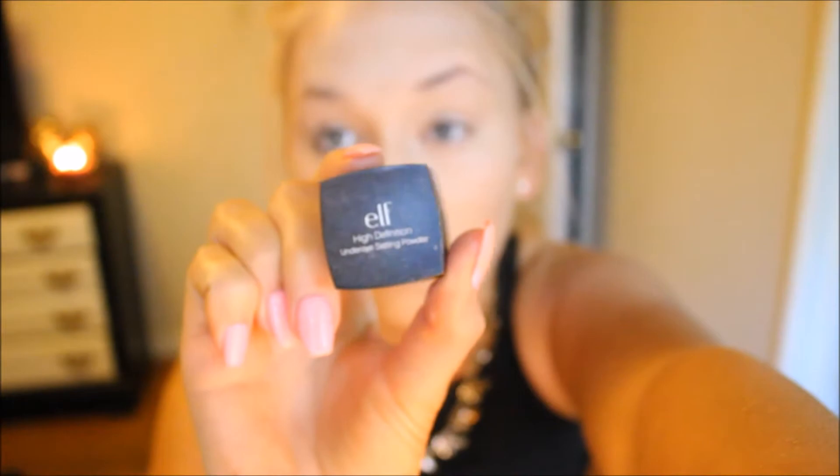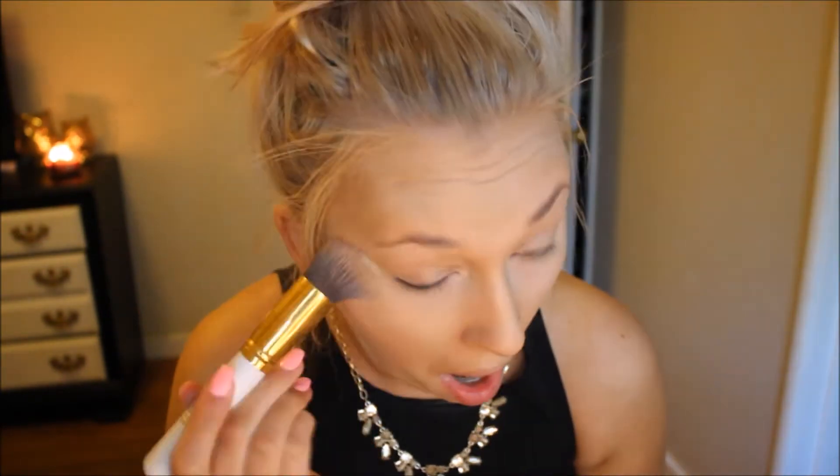I'm using that Beauty Blender damp and blending everything out. Then I'm using my elf under eye setting powder, which is perfect for those creases you get with concealer underneath your eyes — it totally diminishes all of them. I'm going in with my Wet and Wild Cover All Press Powder in porcelain to highlight my under eyes, between my brows, my chin and nose, and then a little bit of Maybelline Fit Me Powder in shade 120 all over my face.